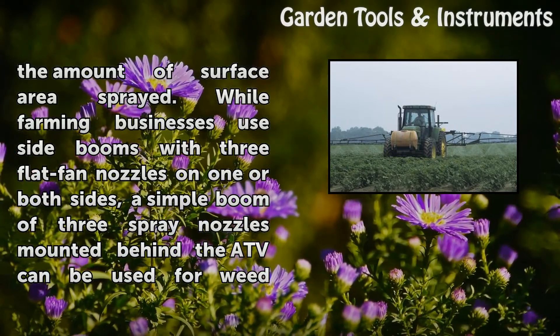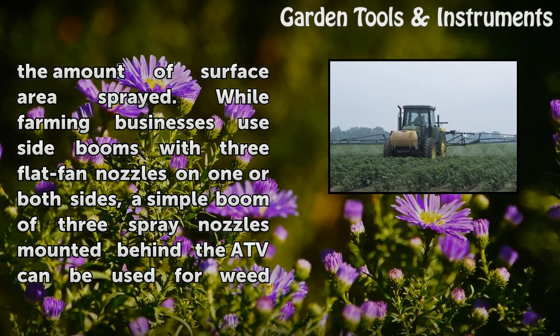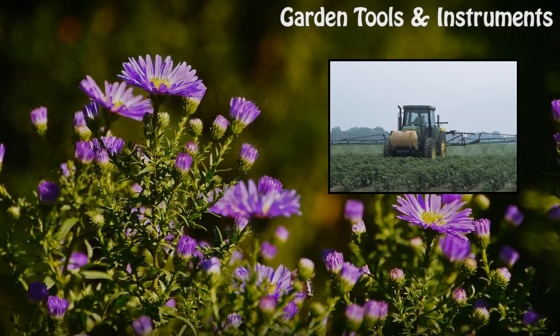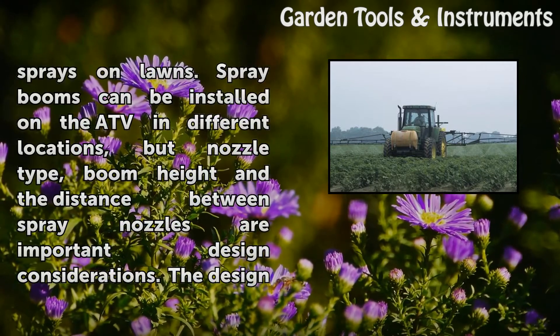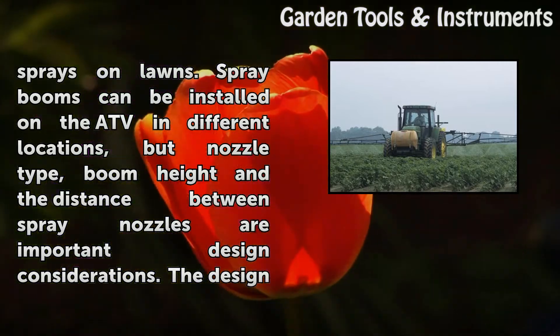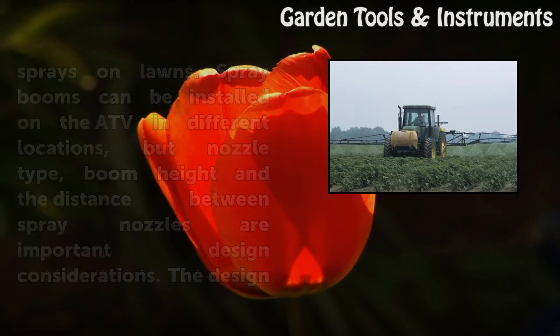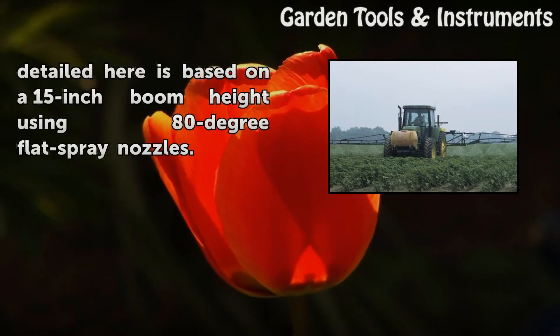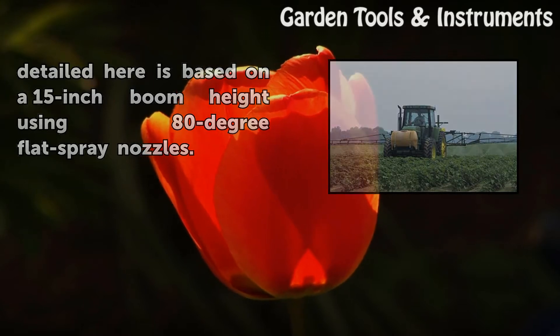While farming businesses use side booms with three flat fan nozzles on one or both sides, a simple boom of three spray nozzles mounted behind the ATV can be used for weed sprays on lawns. Spray booms can be installed on the ATV in different locations, but nozzle type, boom height, and the distance between spray nozzles are important design considerations. The design detailed here is based on a 15-inch boom height using 80-degree flat spray nozzles.